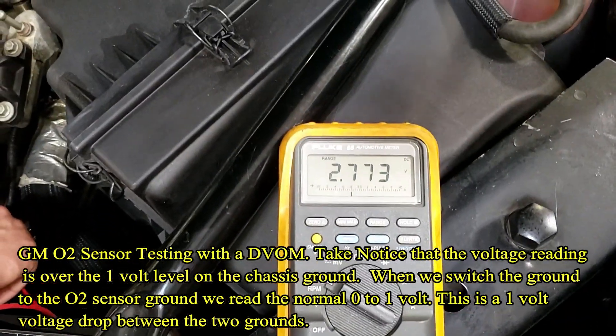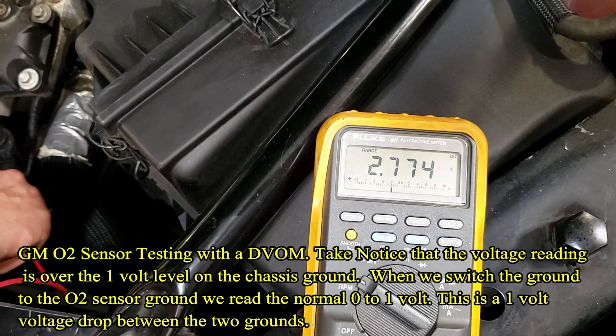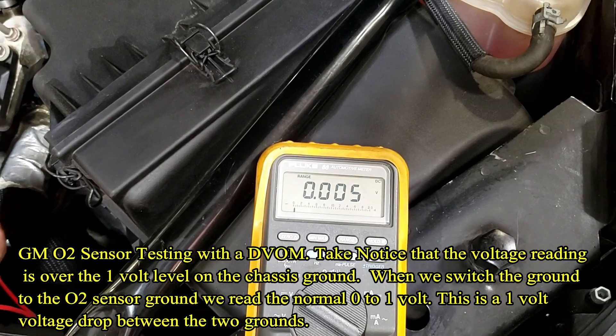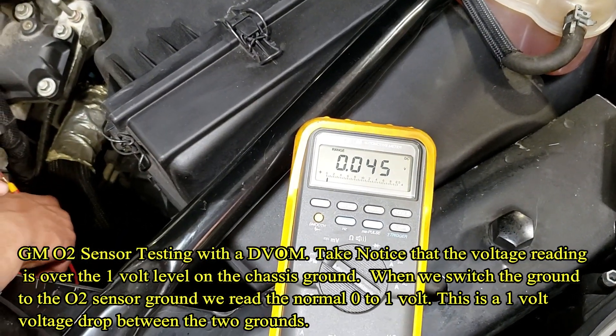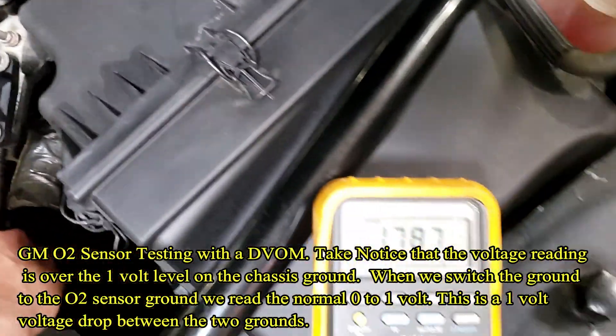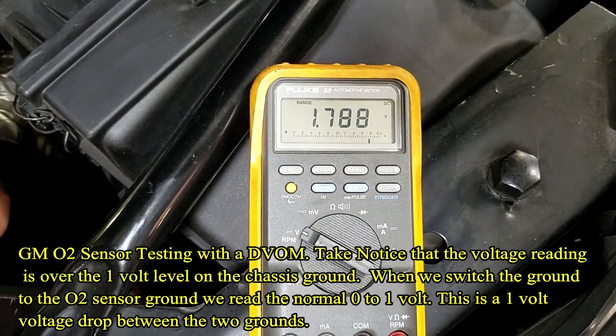2.7 volts — so we're still on chassis ground, and that was our voltage drop of about a volt. We could switch it back one last time, and then we'll let it sit and come back to do the AC voltage on the battery. So now we're going back to that ground, and there we are. We did creep up a little more, but we got one more view.